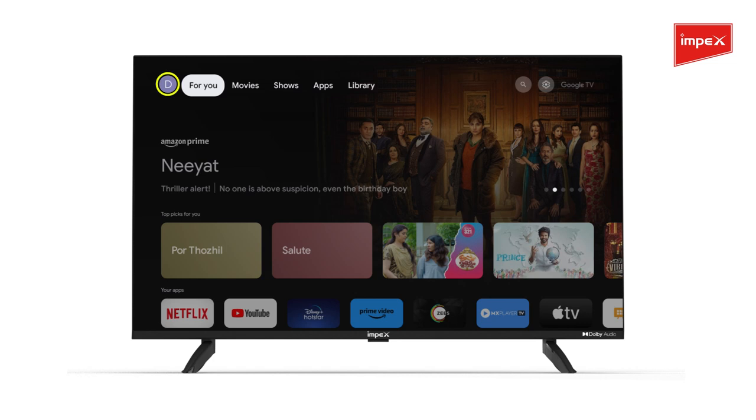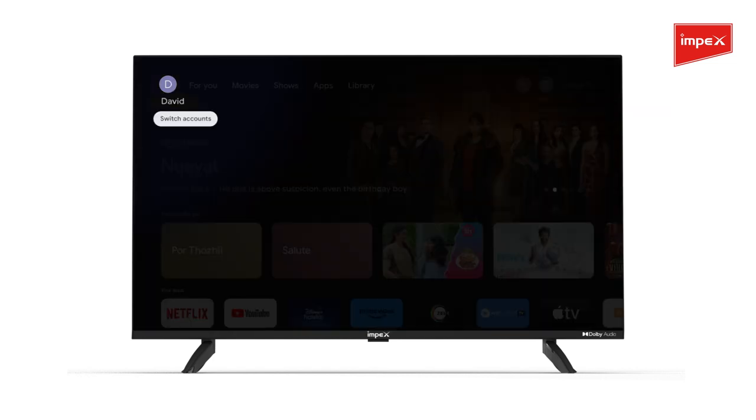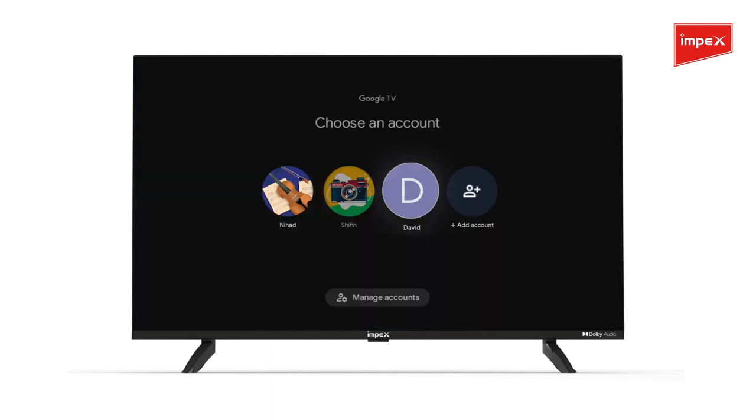Go to the home page and click on the profile icon on the top left of your TV. Select your preferred profile to switch between accounts. You can also select Add Account to create another profile from here.